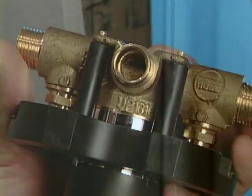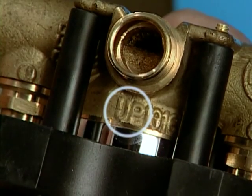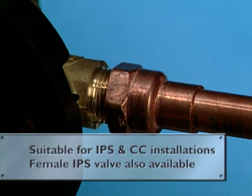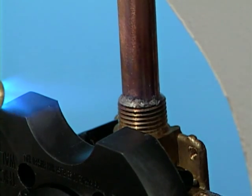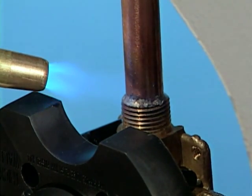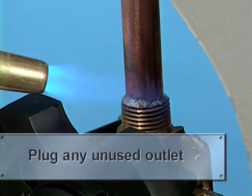The valve casting has the word UP printed on it — be sure this stays in the UP position when you install it. One of the great features of many CFG pressure balancing valves is that they adapt to both IPS and CC installations. For this CC installation, solder the valve's bottom outlet to the tub drop and the top outlet to the shower riser. If the valve is only used for a tub filler or a shower, you can plug the unused outlet. Repeat these steps for the hot and cold supply lines.